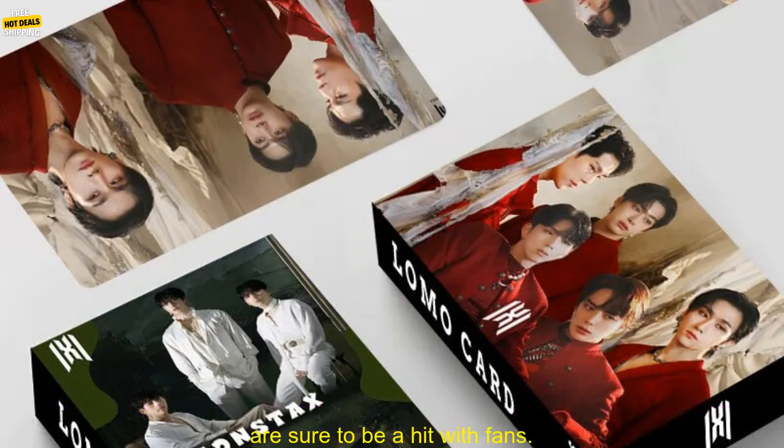If you are a fan of Monsta X, then this set of cards is a must-have.